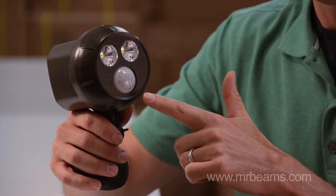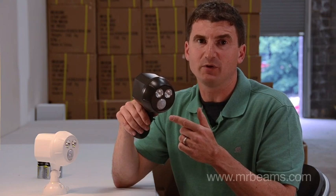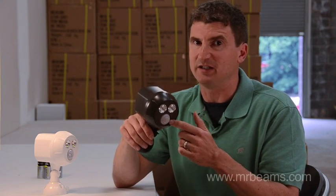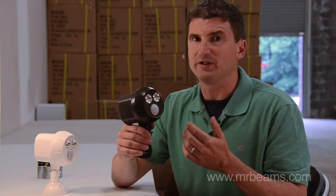A light sensor prevents the light from going on during the day. An auto shut-off will turn the light off 20 seconds after the last motion is detected. All that combined should give you about a year of life on one set of alkaline batteries.